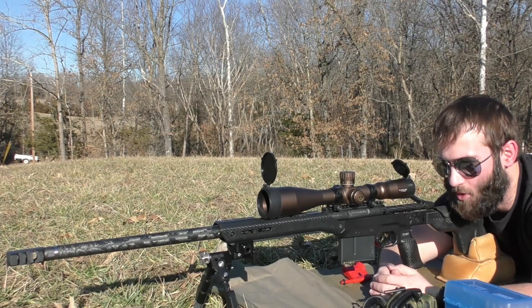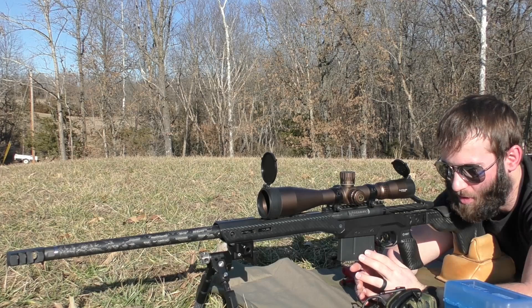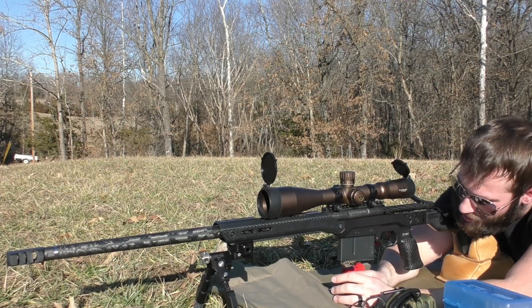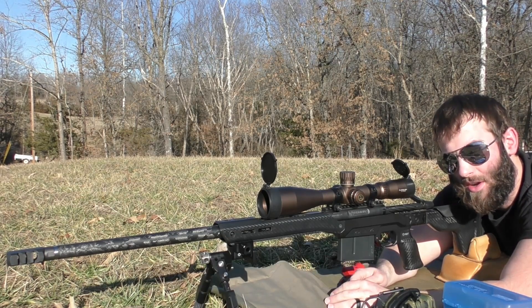In this video we're going to be going over some more load development with the 7mm PRC rifle. It's a full custom rifle with an MDT H&T 26 chassis, Terminus Kratos action, Proof pre-fit barrel, and then some other peculiarities.